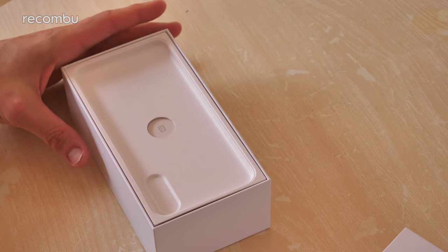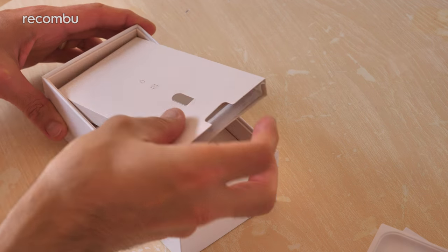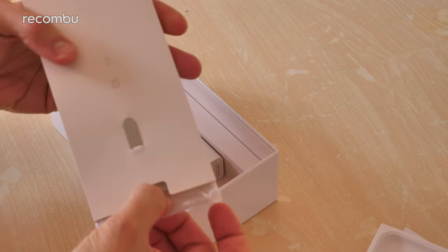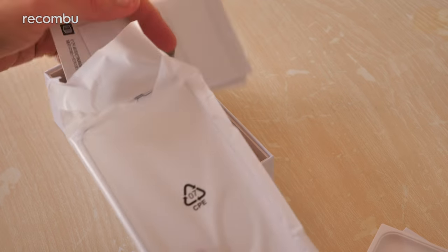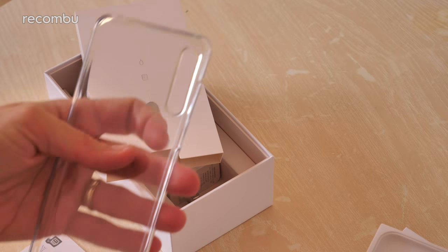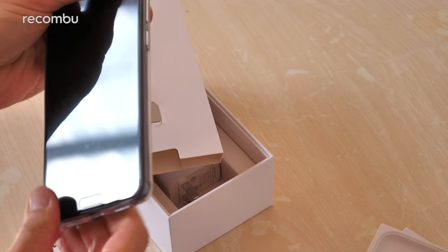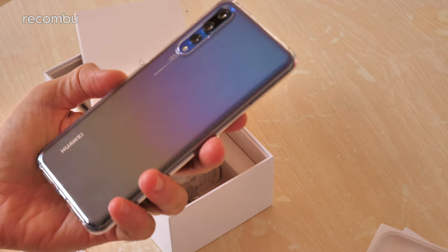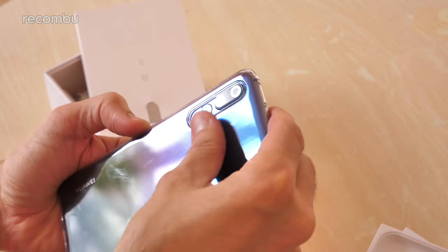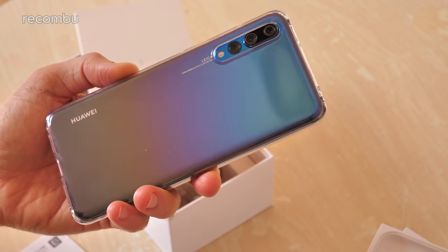Now what else do you actually get in the Morpho Aurora P20 Pro's box? Well it's basically the same setup as the original P20 - you get a pokey pin device to get your SIM installed, and you do get a lovely bit of protective cover case as well. Thankfully it is a transparent cover case, because the last thing you want is to cover up that gorgeous Morpho Aurora finish. It just snaps on there and you can still see that lovely gradient finish through it, while also adding a nice bit of protection.